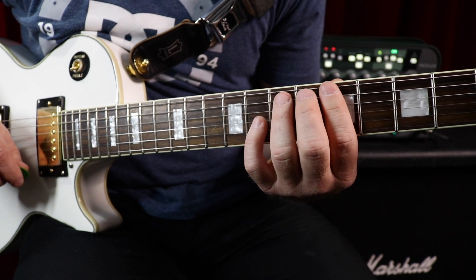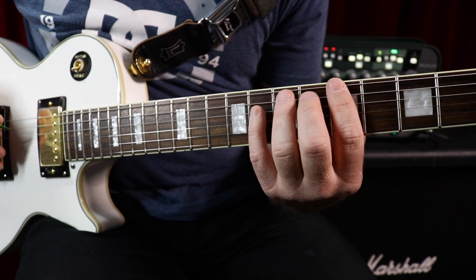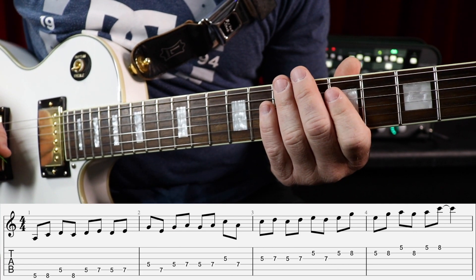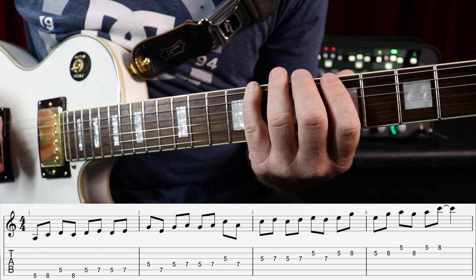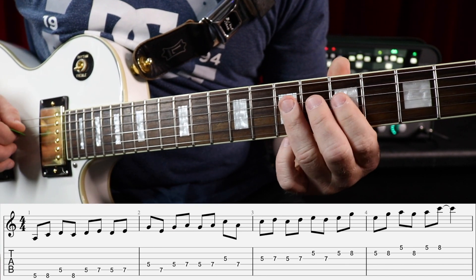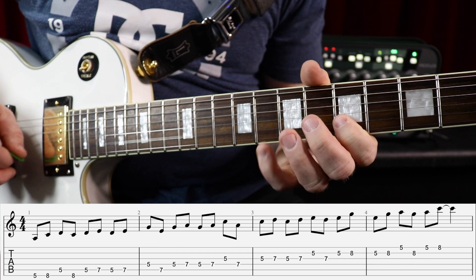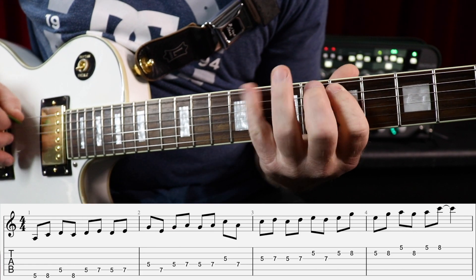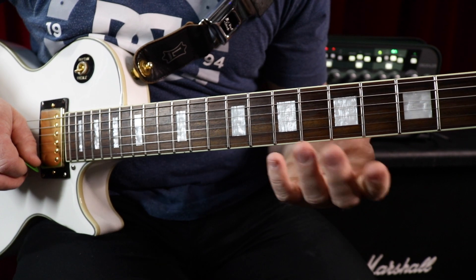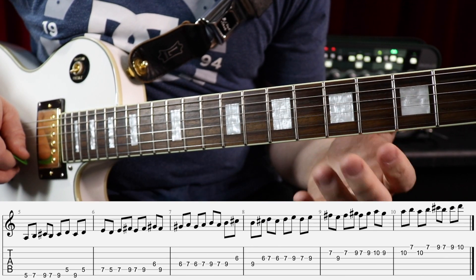For example, with the minor pentatonic scale, one of my favorites is doing the scale in threes — playing it in groups of three notes. You start from the first note, which in this case is A, play up the scale three notes, and then go back to the second note of the scale and play up three notes from there, then the third note and up three notes from there, and so on through the fourth and fifth notes. That's one of the coolest sequences to start out, whether you're playing a pentatonic scale or your standard scales as well.